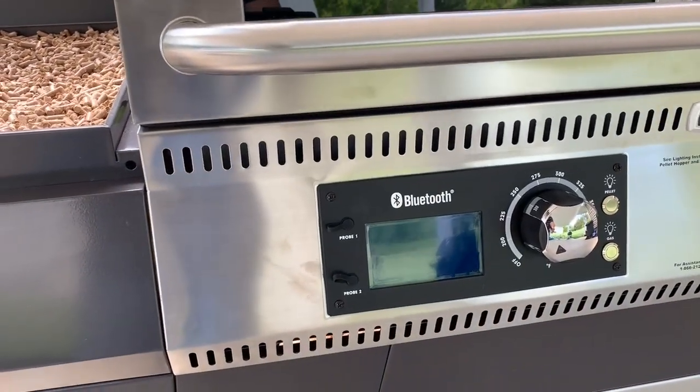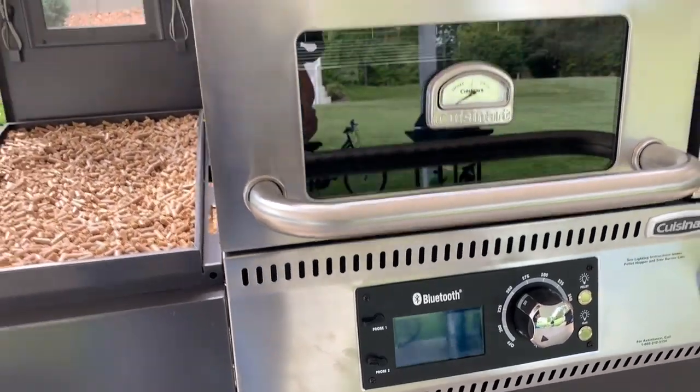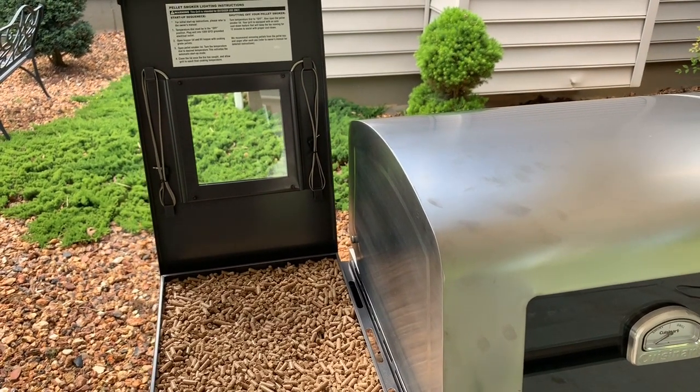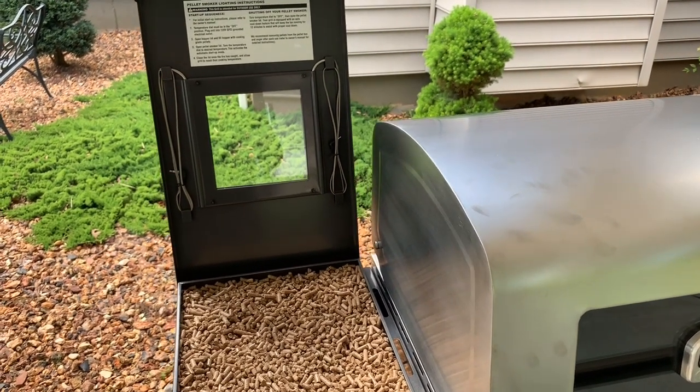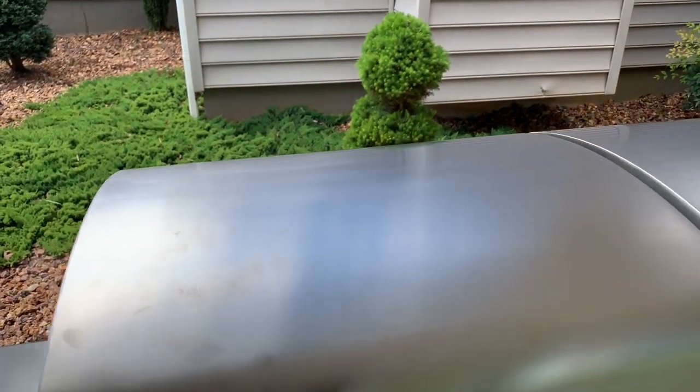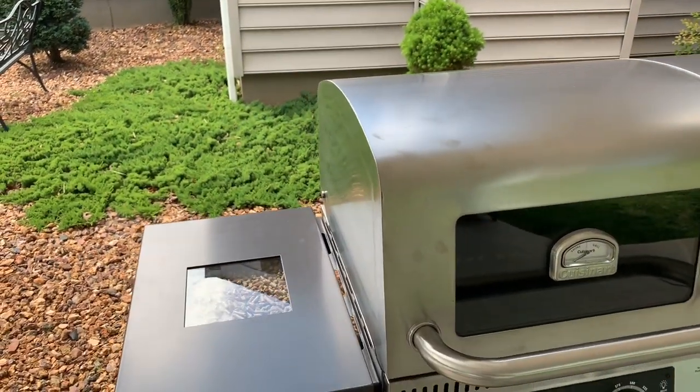It will show the temperature here as well as in a Bluetooth app. You can Bluetooth to this and download the Cuisinart barbecue app for outside grilling. It has different recipes and keeps up with your temp probes and various things.